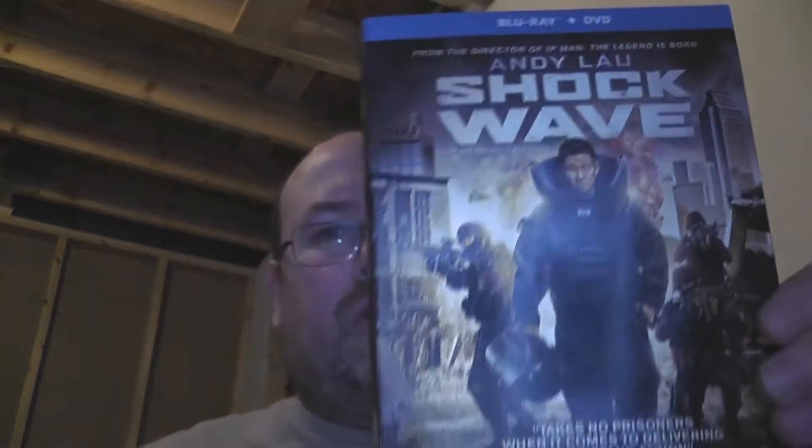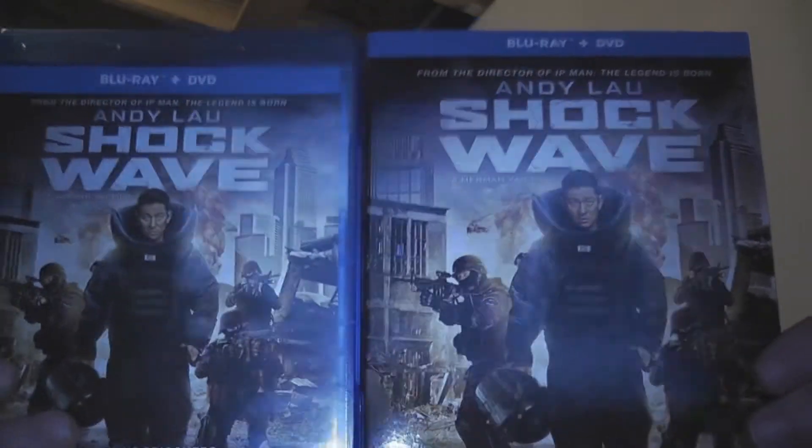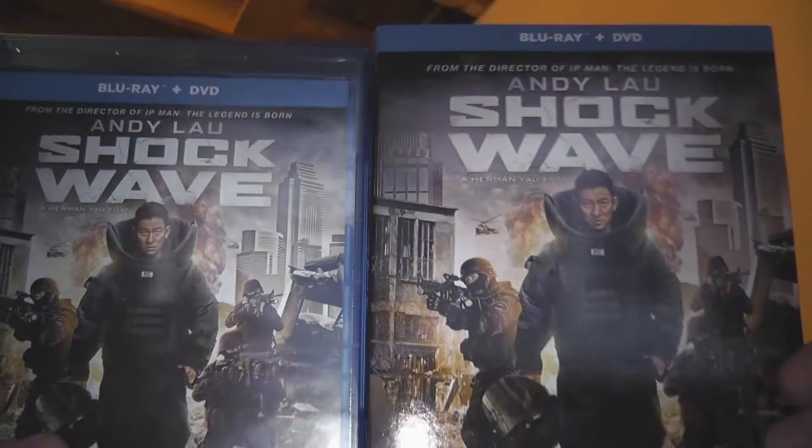Okay, here we go — slipcover, regular cover. They're essentially the same thing — like, literally, this is just all glossy. There's nothing fancy. Look at that, I'm getting the light on there and you don't see anything. No embossing, no nothing. It's just essentially the same cover over the cover.